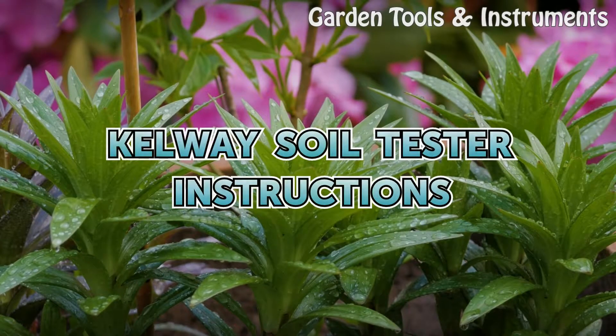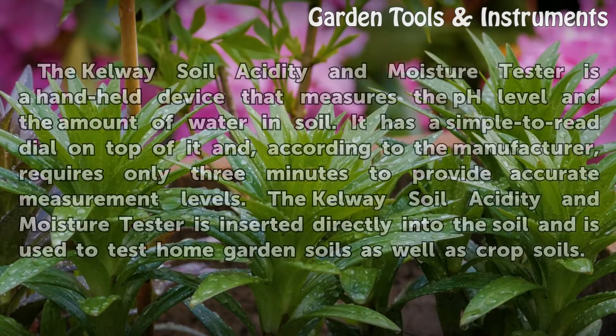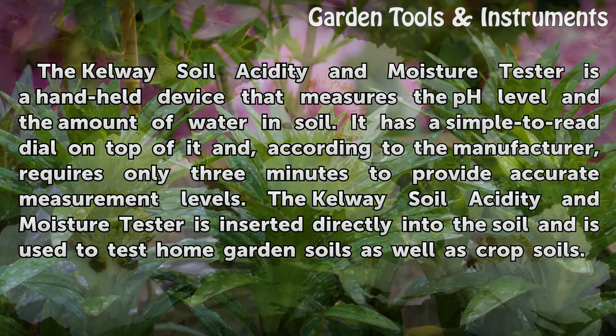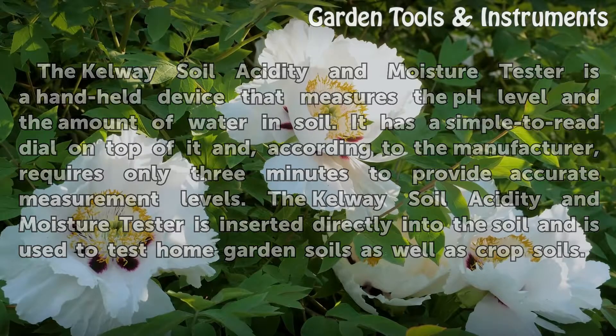CalWay Soil Tester Instructions. The CalWay Soil Acidity and Moisture Tester is a handheld device that measures the pH level and the amount of water in soil. It has a simple to read dial on top and, according to the manufacturer, requires only three minutes to provide accurate measurement levels. It is inserted directly into the soil and is used to test home garden soils as well as crop soils.